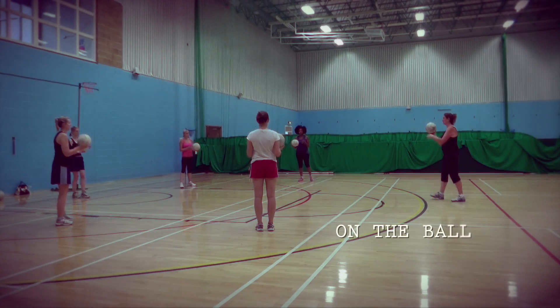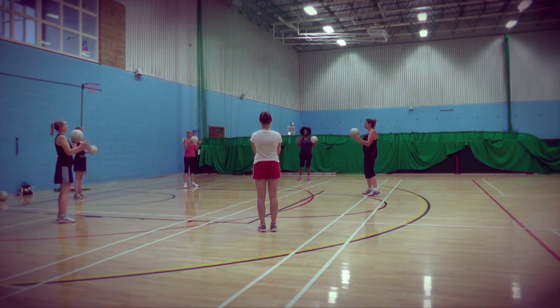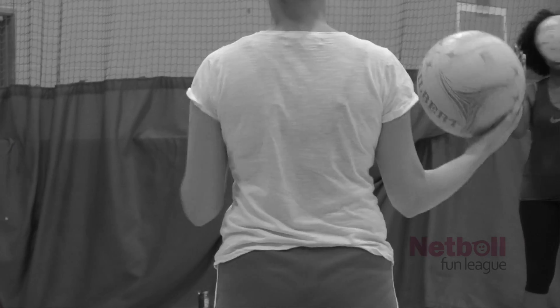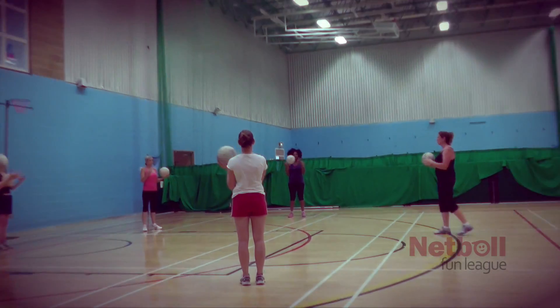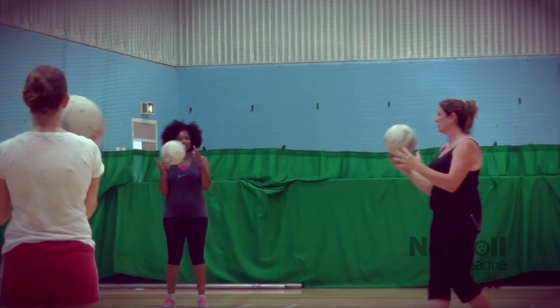Start off by passing the ball from side to side and making sure that you can try and control it. The bigger you have your hands spread out, the more likely you are to control that ball. So if the ball's coming towards you, your hand is what's going to initially control it.